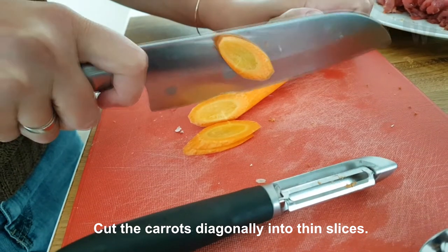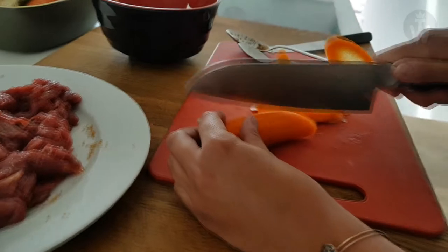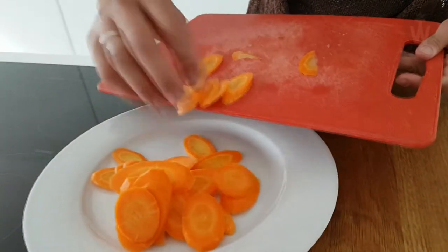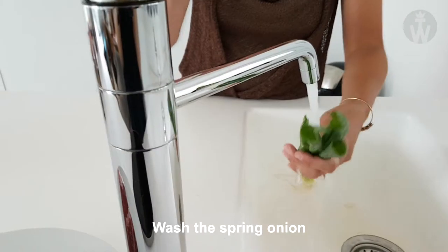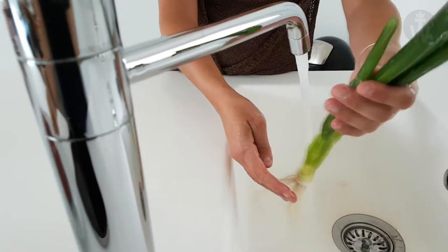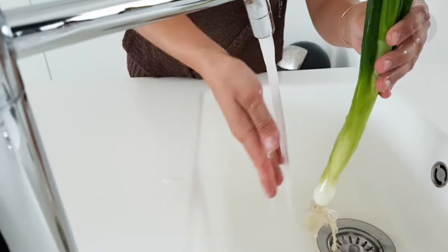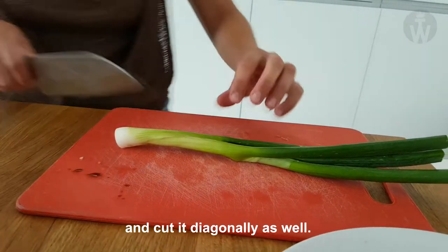Cut the carrots diagonally into thin slices. Wash the spring onion and slice diagonally as well.